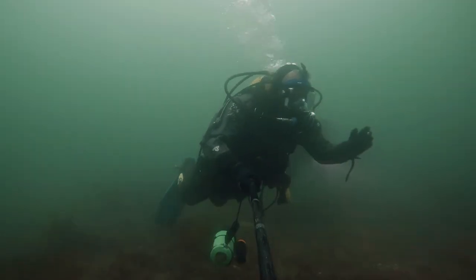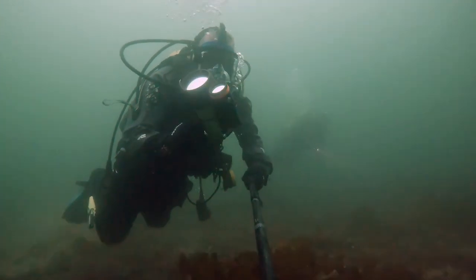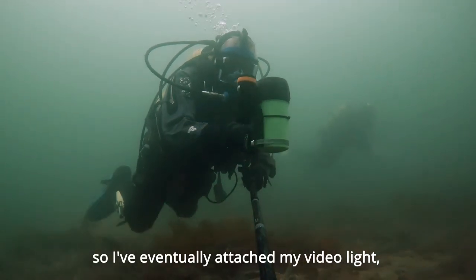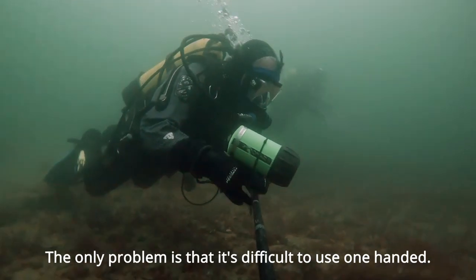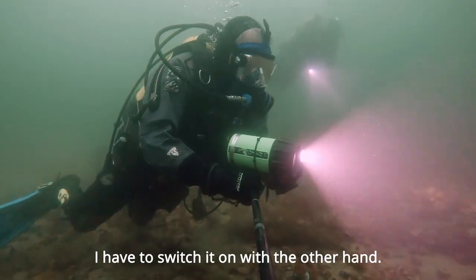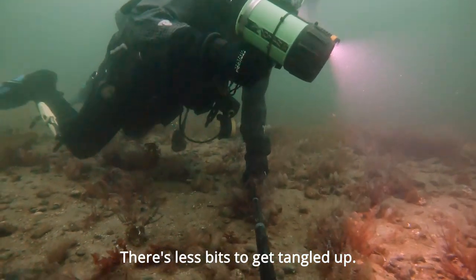Probably too shallow at the moment. I feel there's been issues with my torch, so I've eventually attached my vinyl light — should be a lot easier to use now. The whole problem is it's difficult to use one-handed; I have to switch it on with the other hand. There's less bits to get tangled up now.